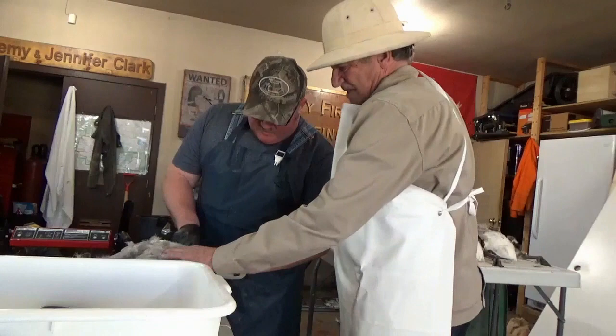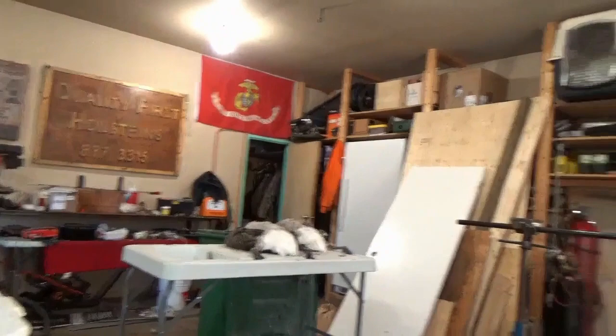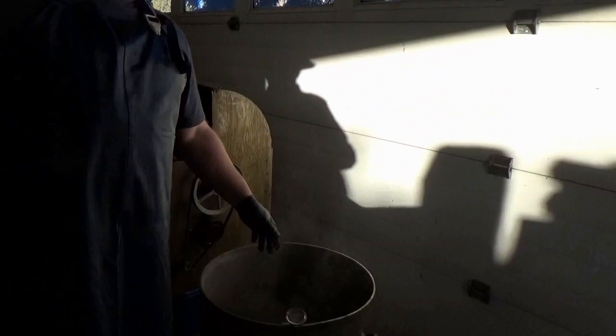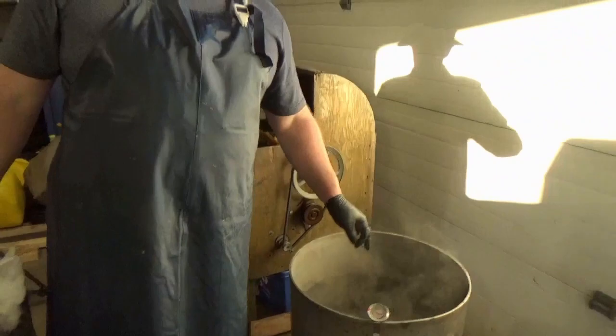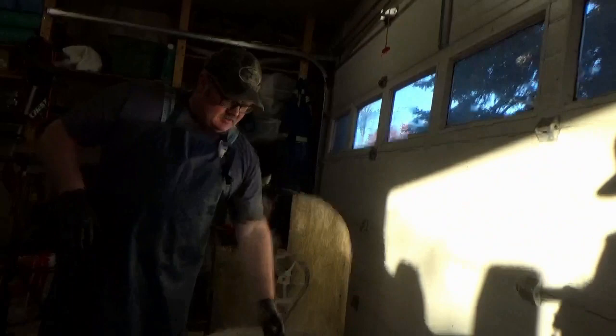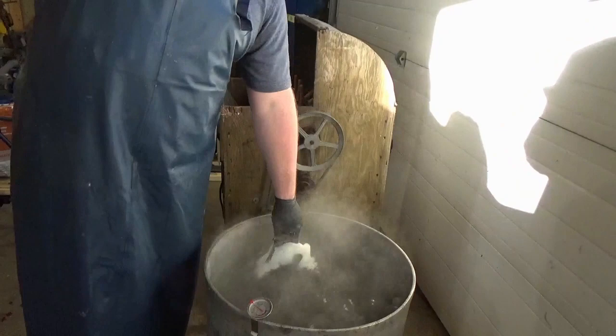I'm just going to take this wing off first. So this one's been partly plucked just to let the hot water in? Yep. Bad bar fight. You grab it by the legs. First thing you've got to demonstrate is the water has to be 150 degrees Fahrenheit. You don't want it less, and you don't want it to go over, I'll say, 155. Because if it cooks the skin, the skin will all rip off with the feathers.